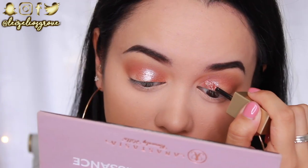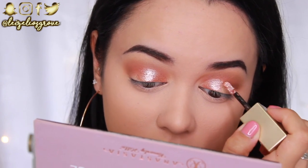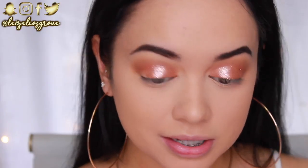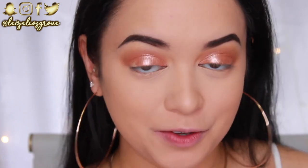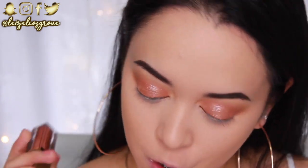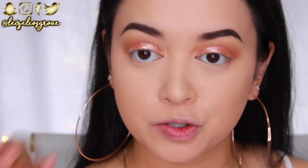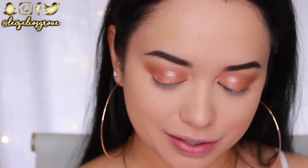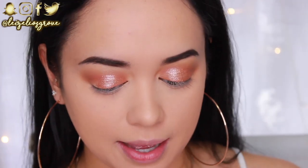I'm applying the Stila glitter all over my lid, cutting the crease, and tapering it off on the outer corner. Honestly, look at that - is that not beautiful? If you haven't tried these liquid eyeshadows from Stila, they are bomb.com and a must-try. It's so easy to do glitter looks with these.